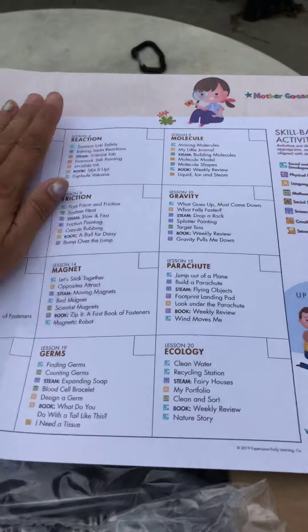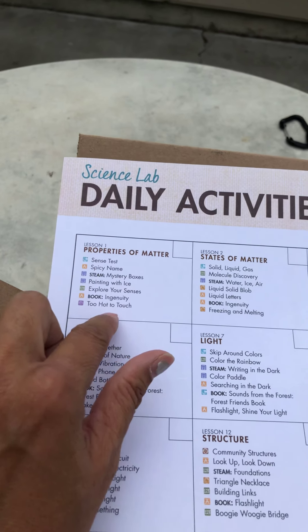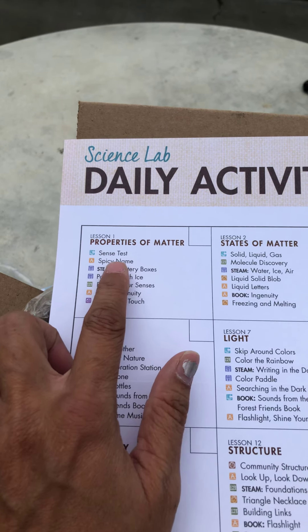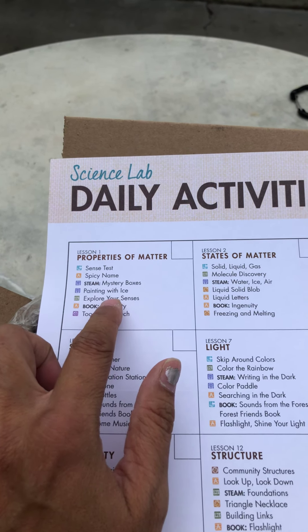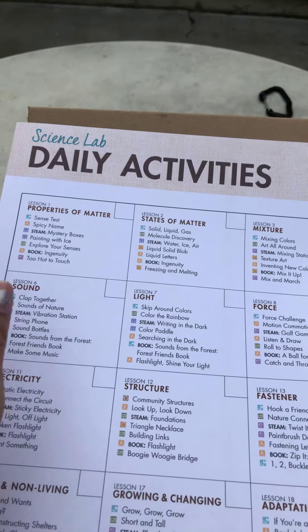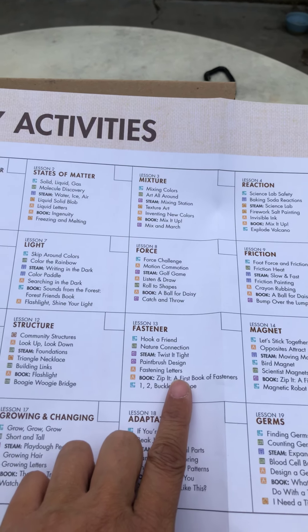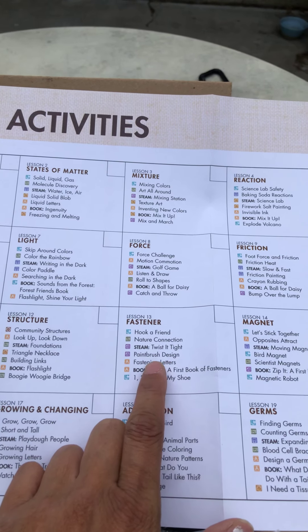So this one's my favorite, favorite, favorite, because I can look at it and I can see what I need and grab it and go. So properties of matter — we're going to do a sense test, spicy name, mystery boxes, painting with ice, explore your senses, ingenuity, too hot to touch. And like this one's fastener: hook a friend, nature connection, twist it tight, paintbrush design.